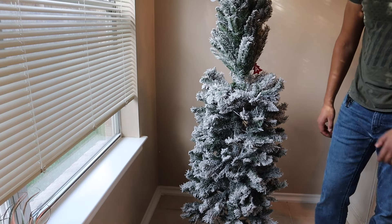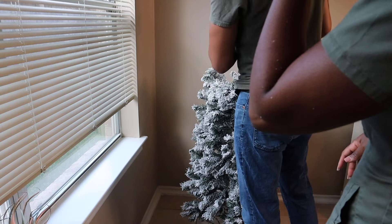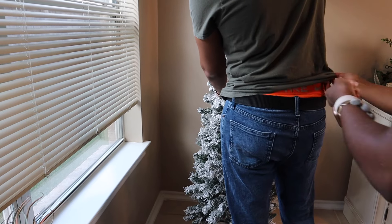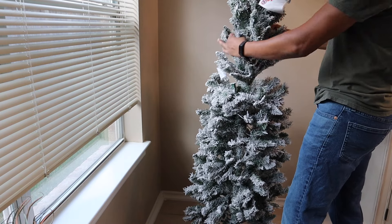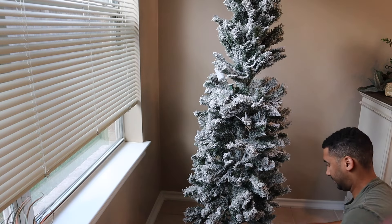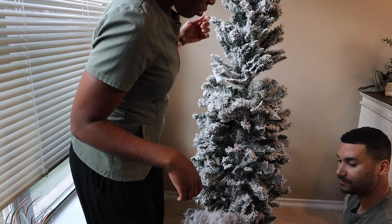This tree was $119 at Lowe's and we bought it about two to three weeks ago towards the end of October. The lights are already wrapped in the branches, so they're not as easy to see on camera — especially with the snow and flocked branches — but the lights are there.